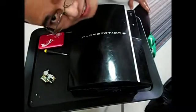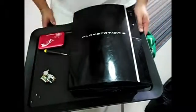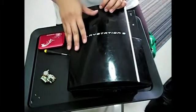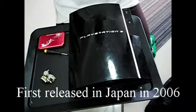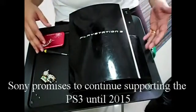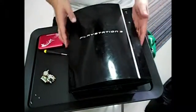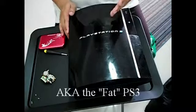Hi guys. Sorry, I know you can't see me right now, but this is just for the sake of this very special episode I'm putting up. This is a quick episode on how to change your PlayStation 3 hard drive. The PlayStation 3 has been out since late 2006 and people are starting to have problems with it. It's very natural because it's almost 10 years in operation, and Sony promised to continue supporting the PlayStation 3 until 2015. A lot of people have been having problems with the hard drives.